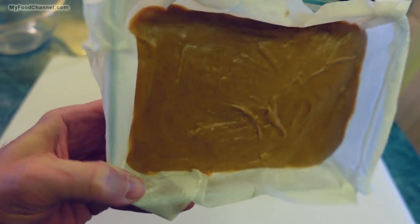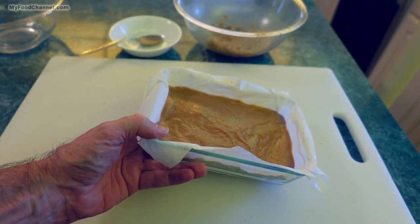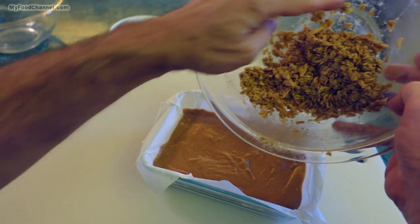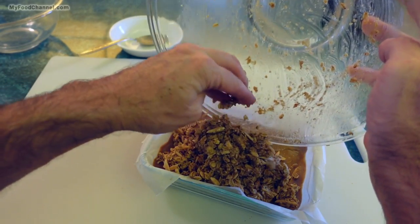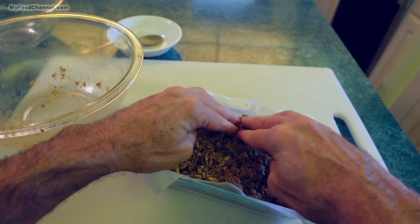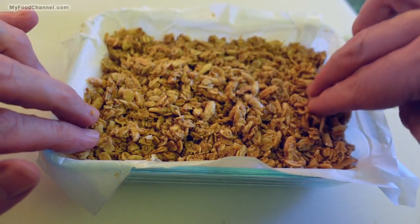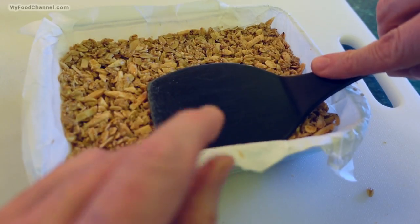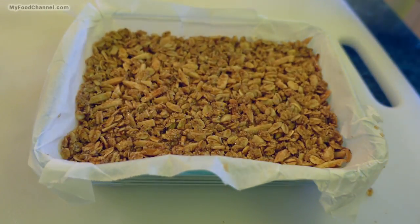It's been about 20 minutes and this has firmed up quite a bit — I went and did some push-ups and sit-ups to justify what I'll eventually be doing to this. Now that it's firmed up I can go ahead and top it with the rest of my oats. If I did this too soon the oats might sink in, which I didn't want since I'm going to press them down firmly. I reserved enough oats to cover it completely, and I'll take a flat spatula and press it down nice and compact so that when it's hardened and I cut it later I'll have nicely condensed pieces.